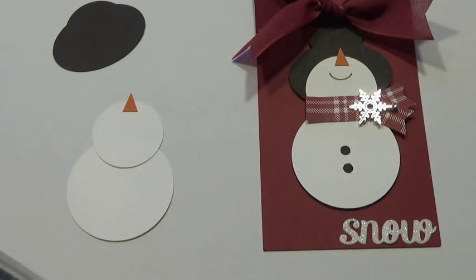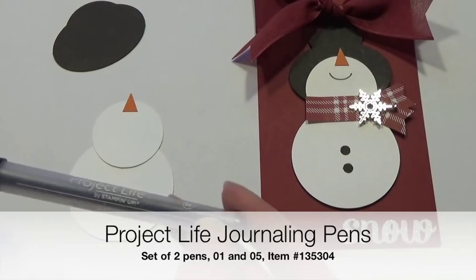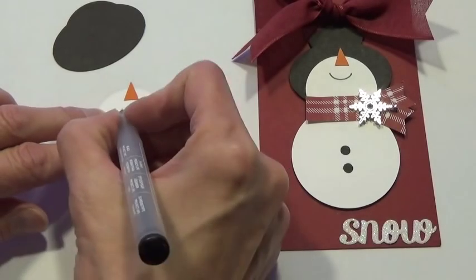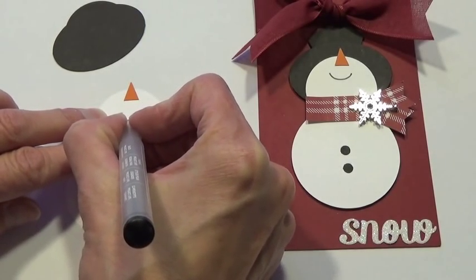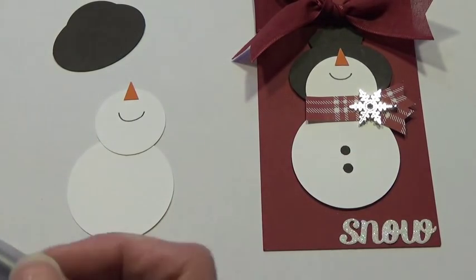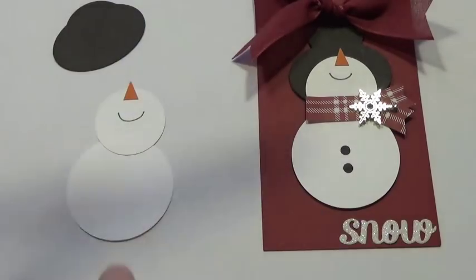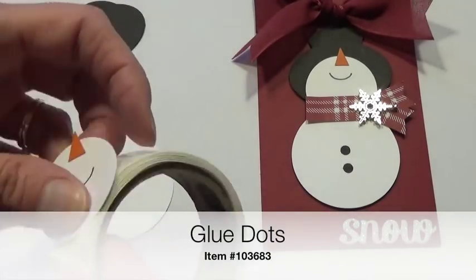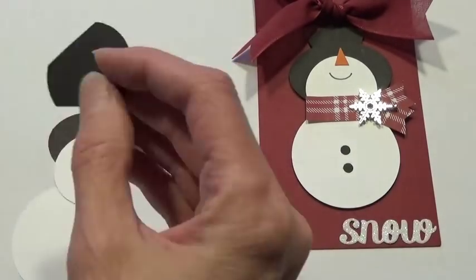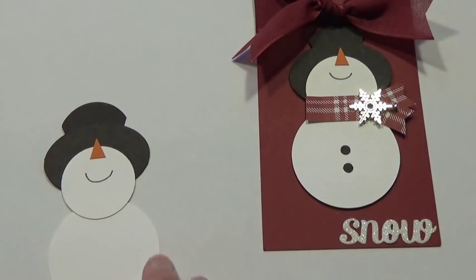Now I'm going to take the Project Life journaling pens — number 05, which is the little bit wider of the two. You could use either one, but I prefer the wider one for this. So I've got my mouth on my snowman there, and I'm going to attach the head to the body with a glue dot.